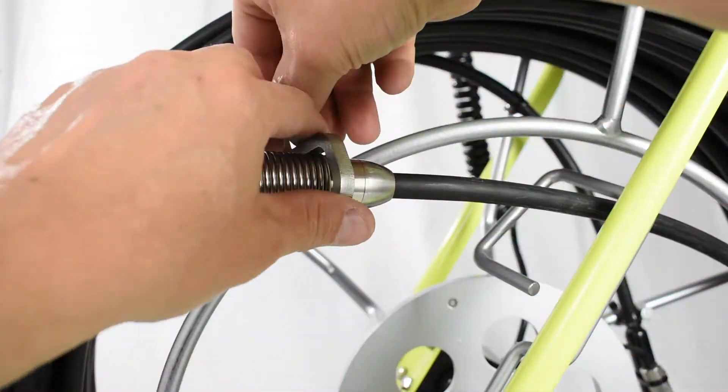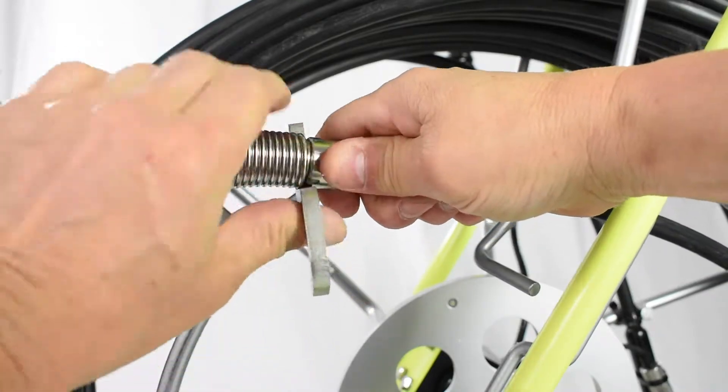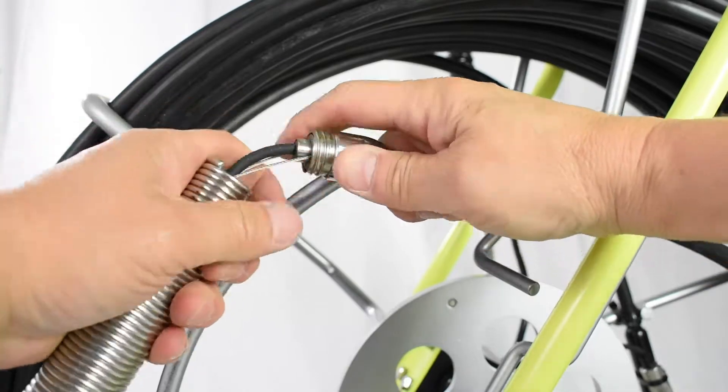Using the small end of the S-Tool, insert into the notch and push the spring away from you while holding the termination firmly. Finish unscrewing the spring by hand.